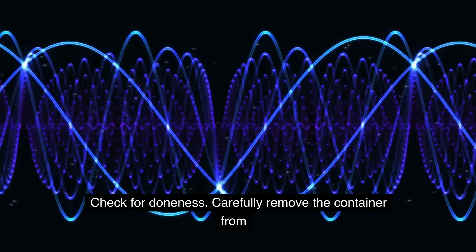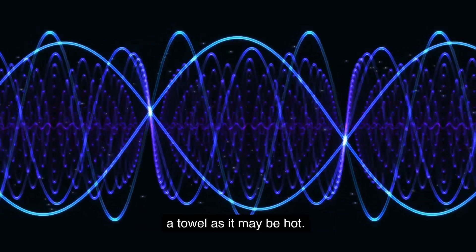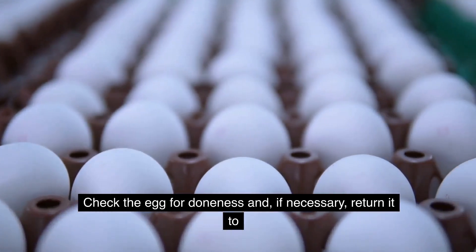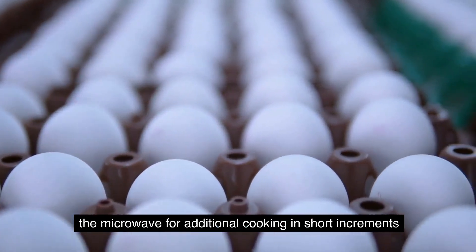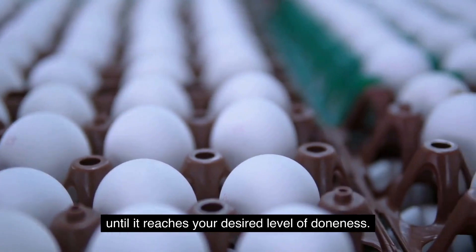Check for doneness. Carefully remove the container from the microwave using oven mitts or a towel, as it may be hot. Check the egg for doneness and, if necessary, return it to the microwave for additional cooking in short increments until it reaches your desired level of doneness.